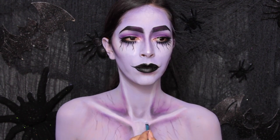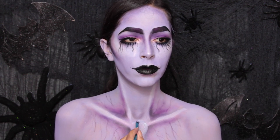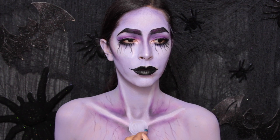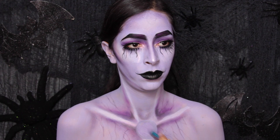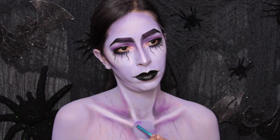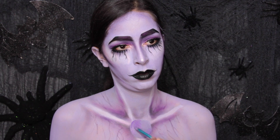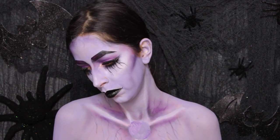Onto the pendant. You're going to mix together a grayish purple paint color — basically you just take a purple, black, and white paint, mix them together until you have a grayish purple color, and apply that as the base color for the pendant. Now use your purple paint to create shadows around the pendant — apply it to the edges of the circle and then fade that color inward.